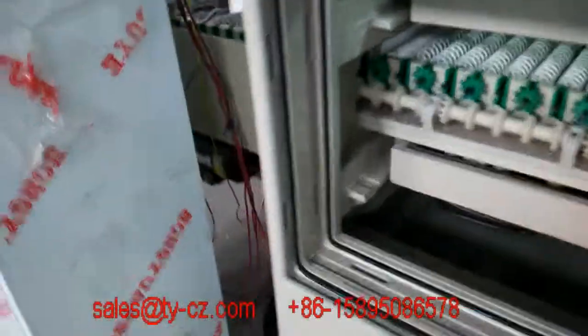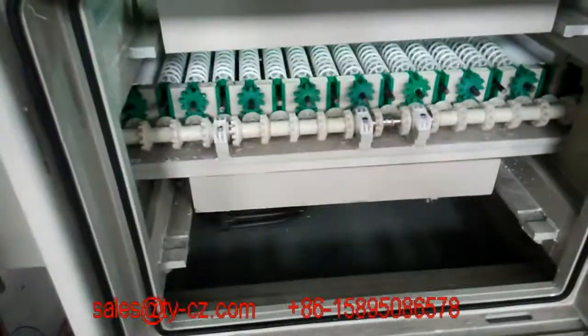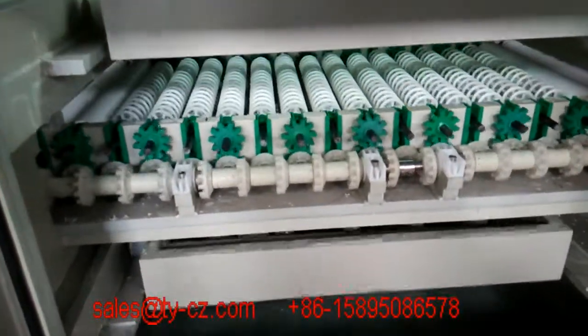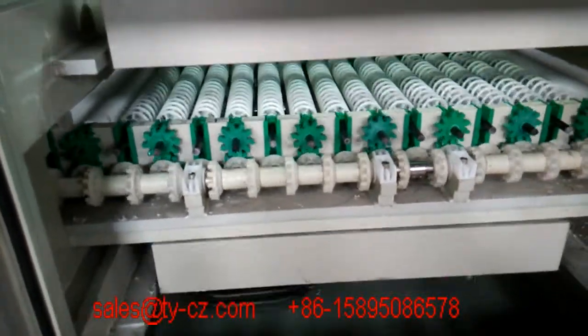We can check the screen. The screen system will make the etching effect more even.